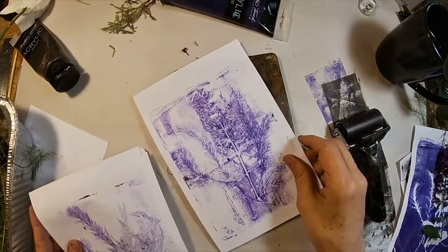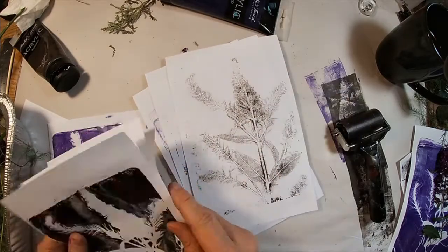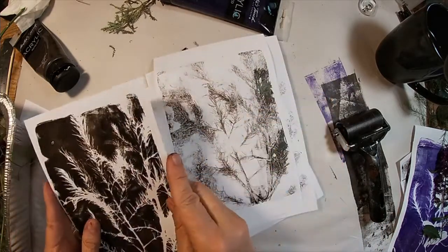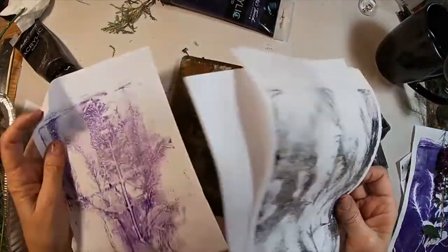So this is kind of what we came up with during this quick and easy little gel press session. This will be session one of a series, and I'm going to explore some other techniques and some other ideas, some other ways to use your gel press.